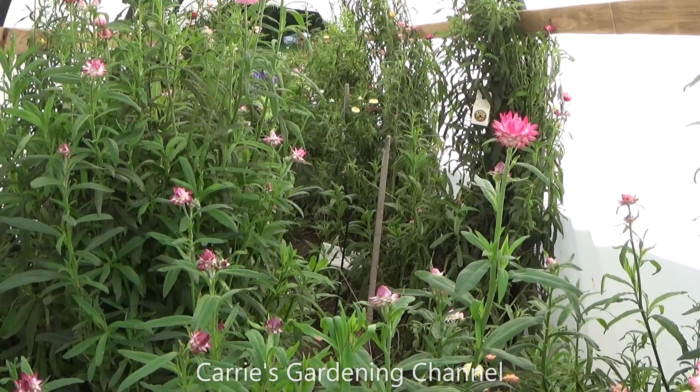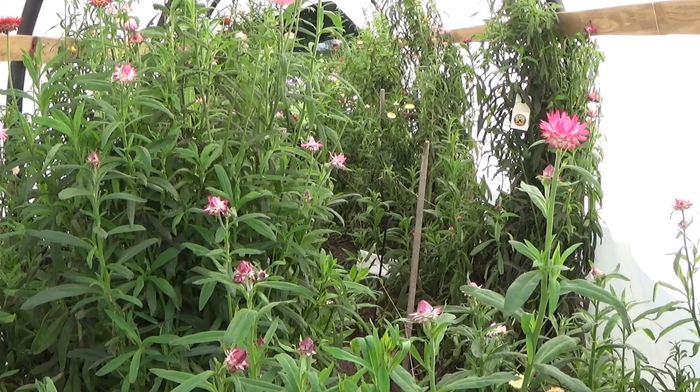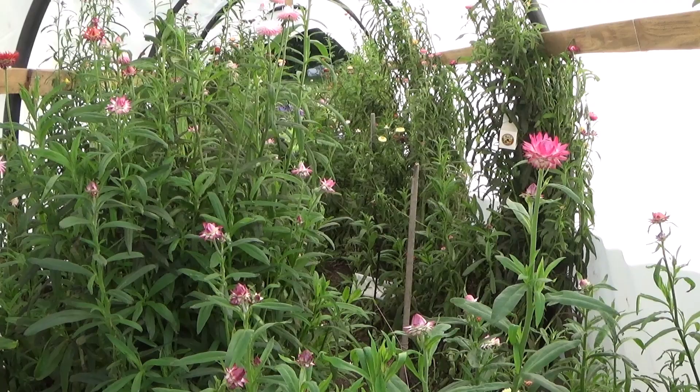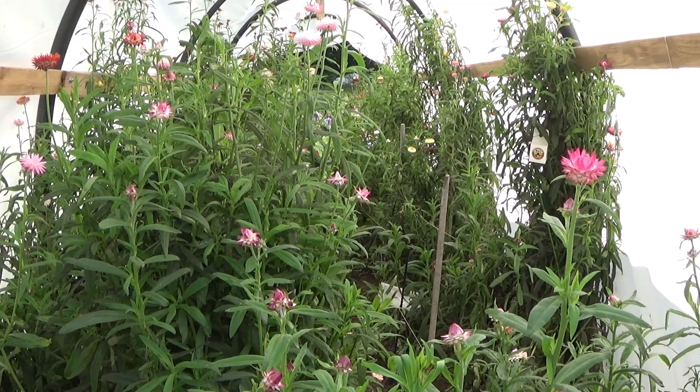I will have a link for these and the ladybugs that I use down in the description of this video. I have heard where some people said that theirs never hatched — I don't know if they never hatched or if they just couldn't see them, because they are very small when they first hatch out and then they grow as they mature. You might need a magnifying glass to see them. When I checked on these before, I didn't see anything, but when I checked on them later on, I could see all the little things crawling around, so I knew that they were hatching out.